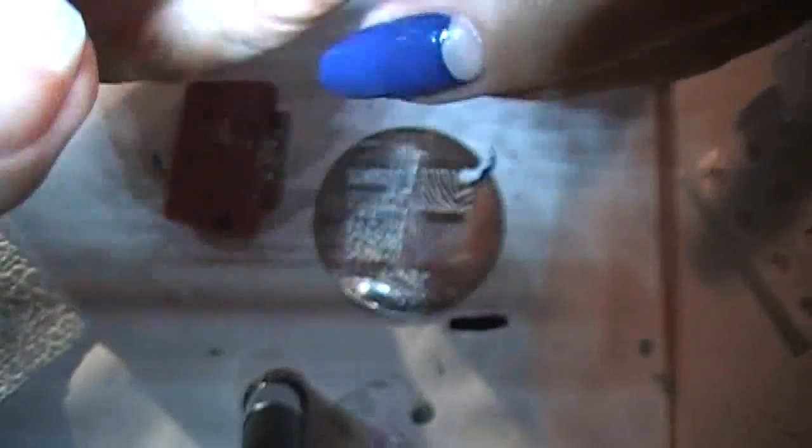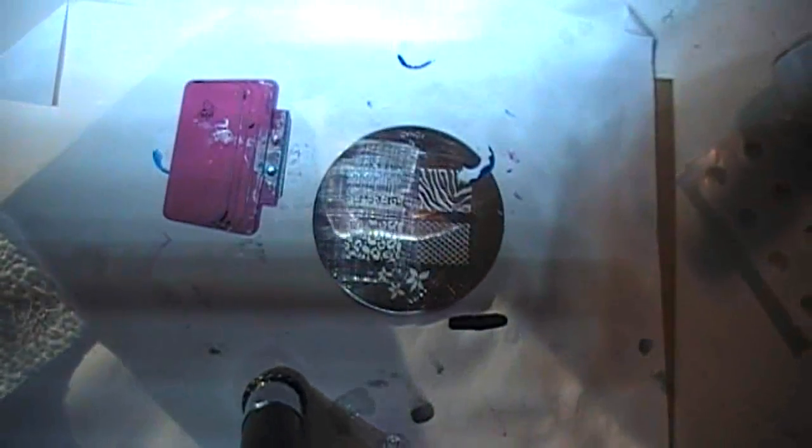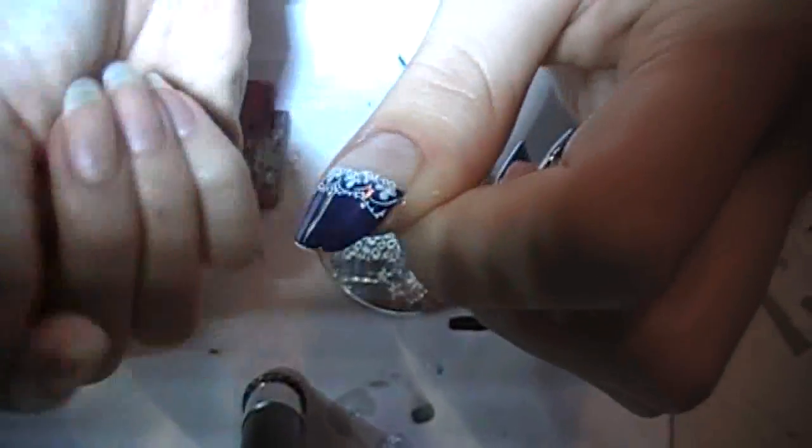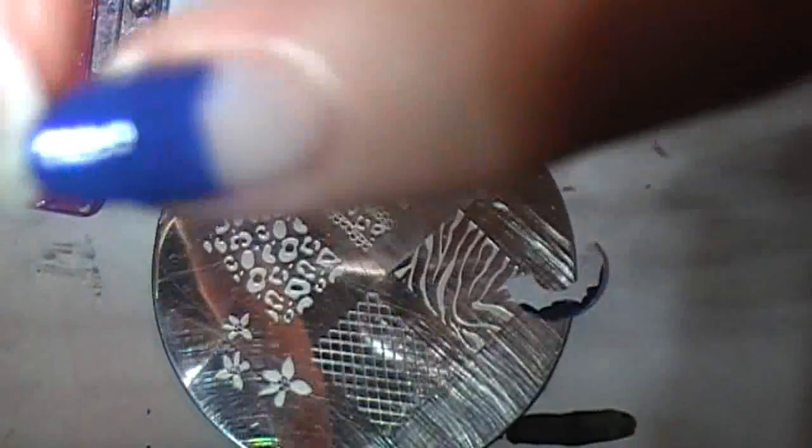I missed it — but I still had some and it worked. Nice save, Andrea. Nice save. So I screwed up this nail and I repainted it really fast, but it kind of looks crappy.